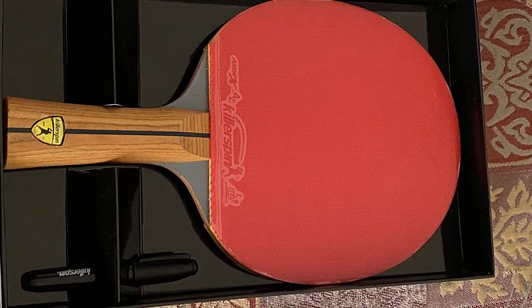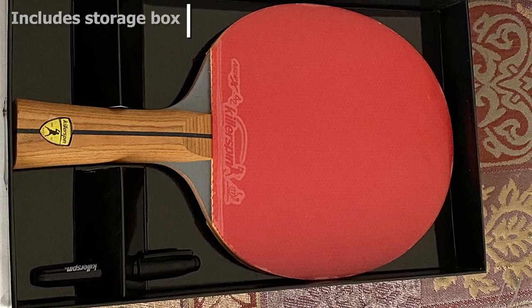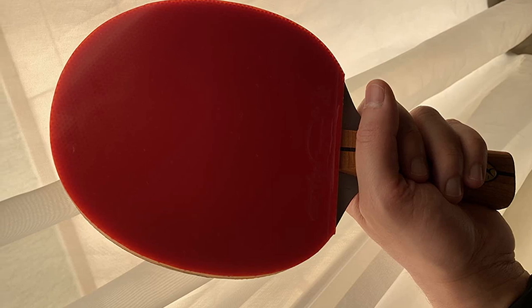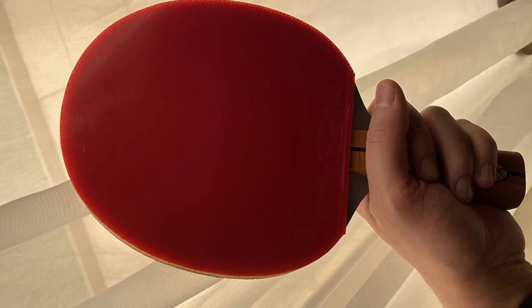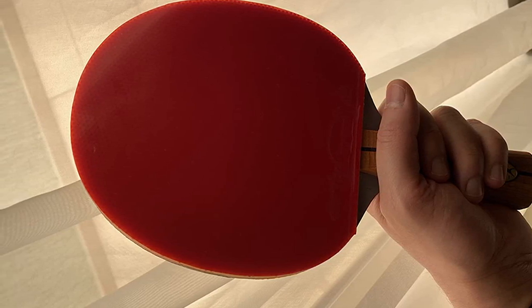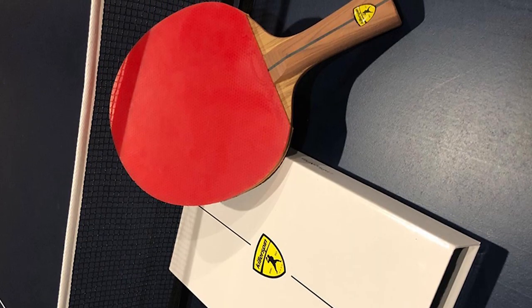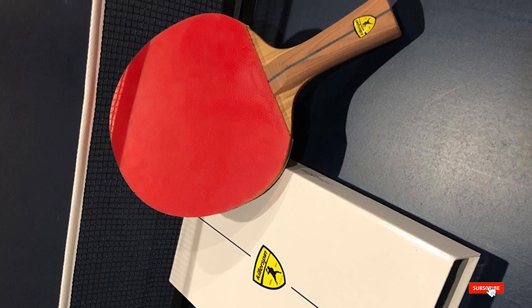It is a bit heavy, giving you more power. If you're playing defensively, this bat is ideal for you. The good power means you should be able to hit and return the ball even if too far away from the table. When you first use the KillerSpin Jet 800, your shoulder might feel a little sore initially, but you'll find this bat has a lot to offer once you get used to it.